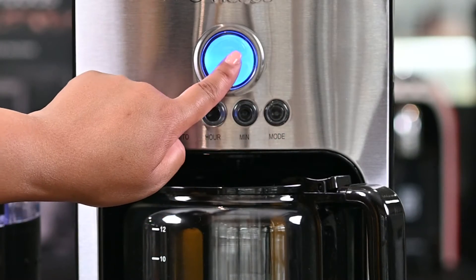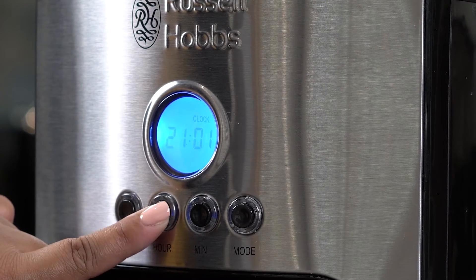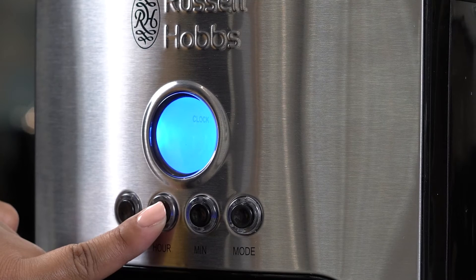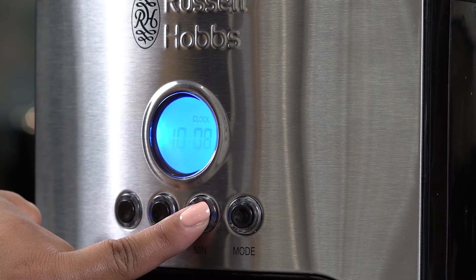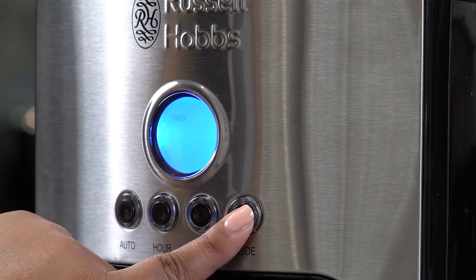If you press mode, the word 'clock' will appear on the screen. Remember this is a 24 hour clock. Let's say for example it is 10:15 — I'm going to press the hour button until I get to 10 and the minute button until I get to 15. To speed up this process I can also press and hold the button until I get to the number that I want.